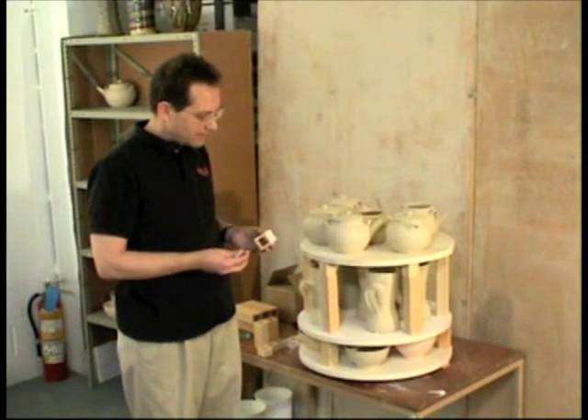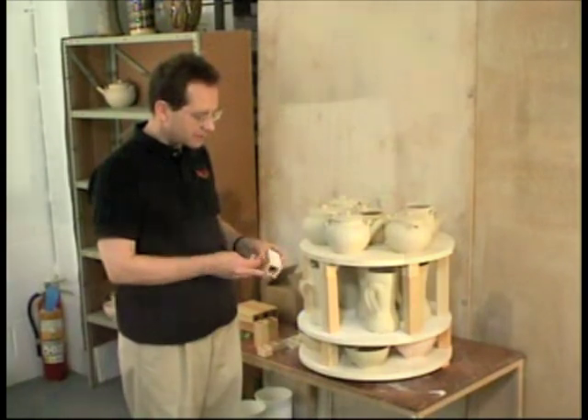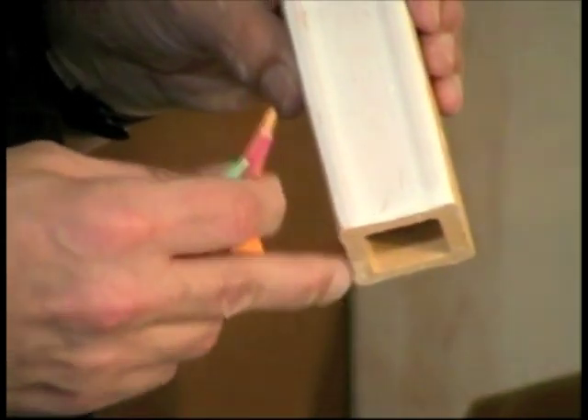I like to fire them on one of the posts and put a little bit of a kiln washer on it, because these will melt and they will stick to the post unless you do that.